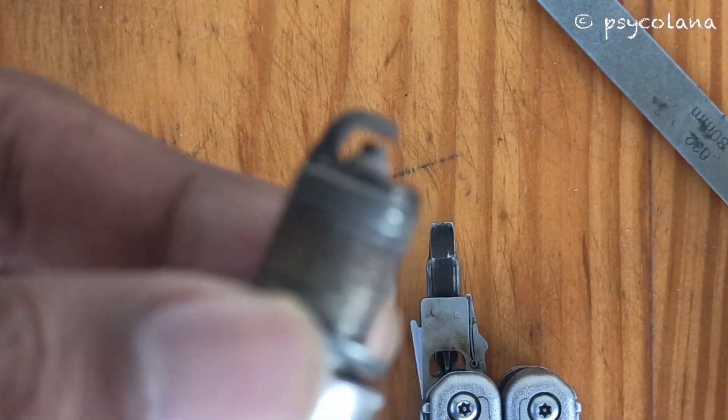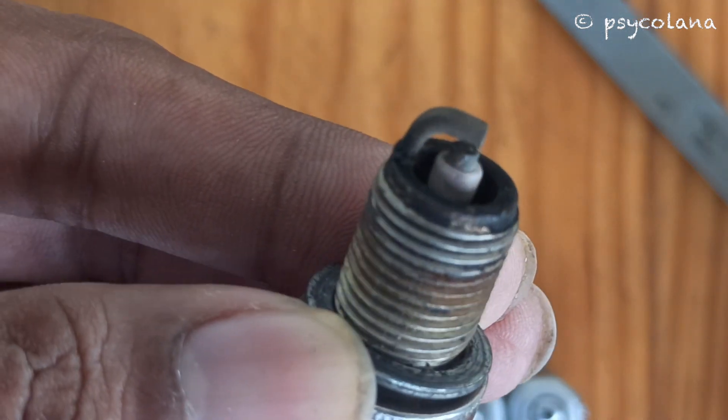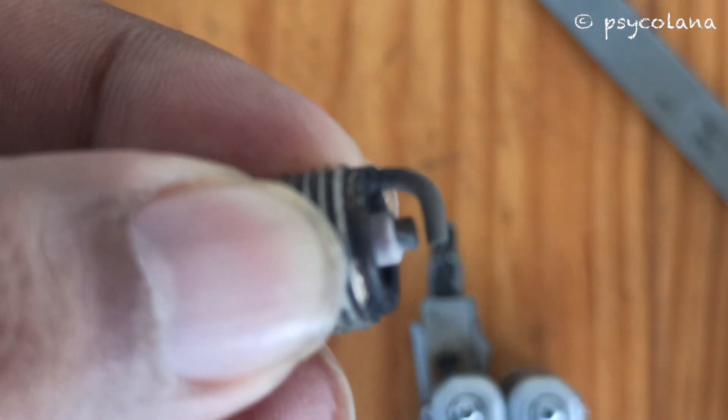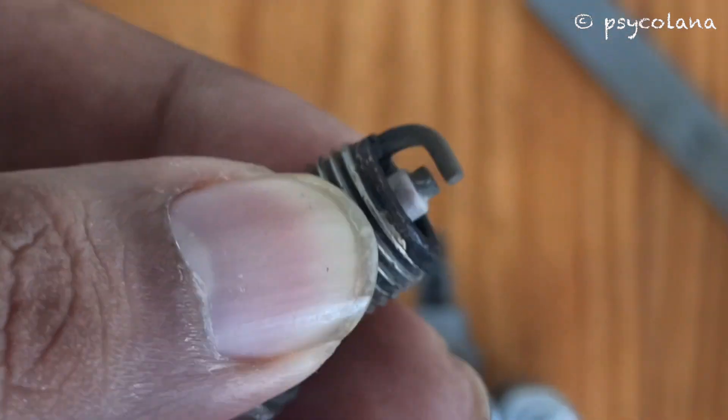I am using this spark plug just for demonstration. If you need to reduce the gap, gently and carefully press the electrode.